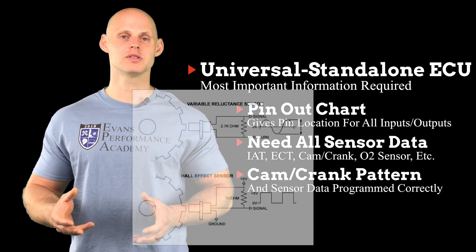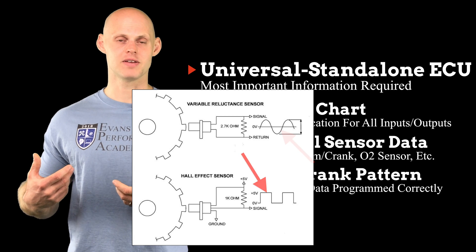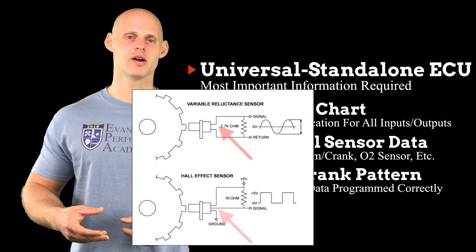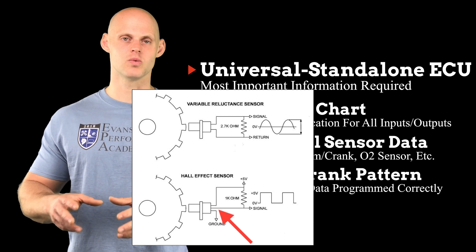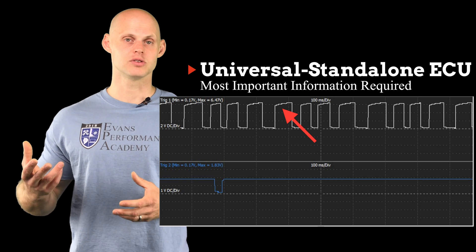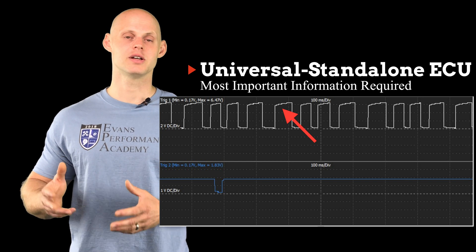The next thing we need to know is whether the sensor is a hall or a magnetic sensor. The hall sensor is going to have a square wave output, and the mag sensor is going to have a sine wave output. If we don't know just by looking at the sensor, the mag sensor is going to be a two-wire, and the hall effect is a three or four wire. If we still want to confirm and we have the oscilloscope hooked up, we simply look at the pattern. In this example, the oscilloscope trace shows a square wave or square tooth pattern — that's associated with a hall effect sensor.